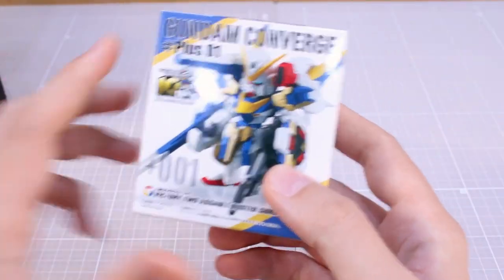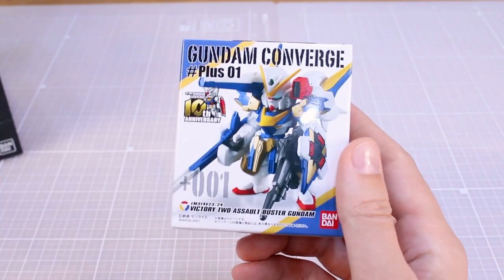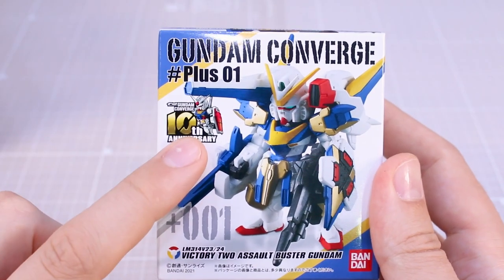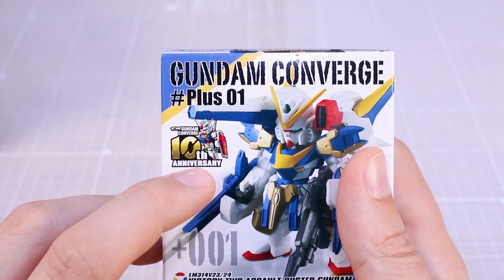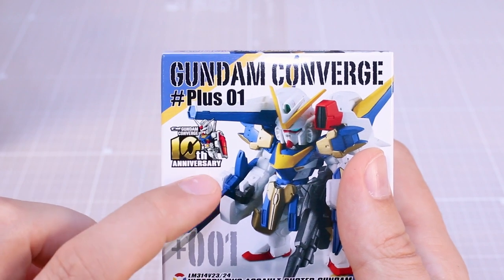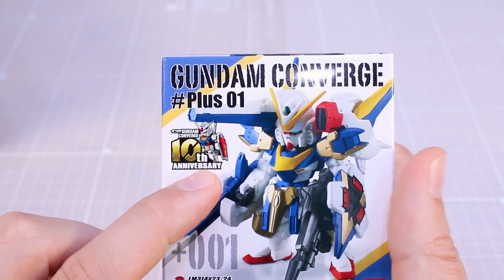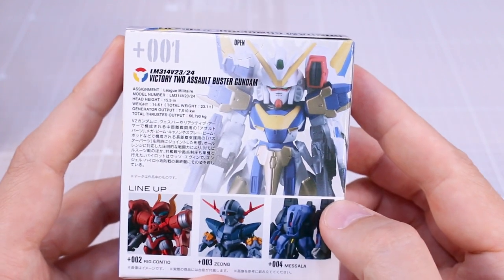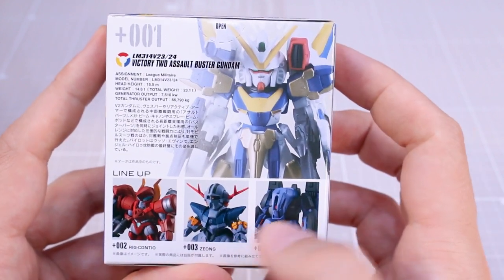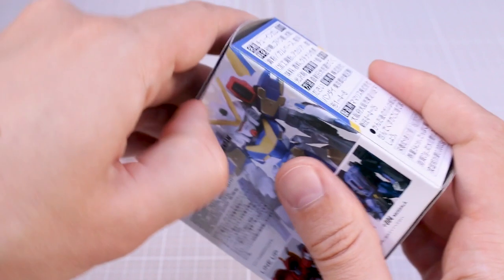The V2 Assault Buster is such a cool design — I'm always a fan of it. You can see the Converge 10th anniversary logo right up here. I'd love to find a high-resolution image of that logo and print it on a t-shirt. You can see what the figure looks like on the front, side, bottom, and top. On the back there's some more information about the Victory Gundam and the other figures in the line. Let's go ahead and crack it open.